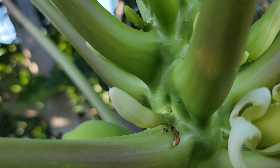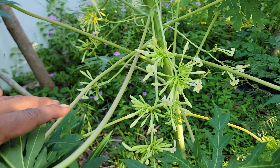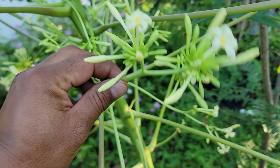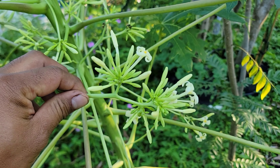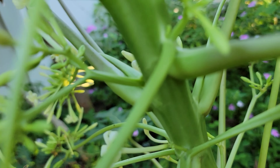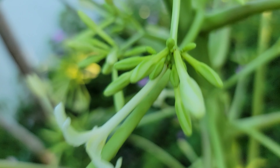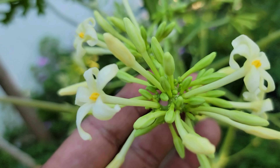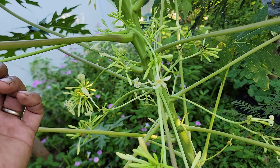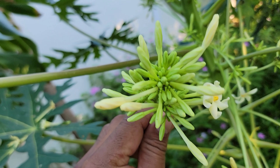Over here we have the male flower. The male flower comes out kind of like an explosion of flowers — they have a long stem, they come out from the center of the tree, long and then spread out like this. This is a male flower; it will not produce any fruit, but it will pollinate your female flowers.